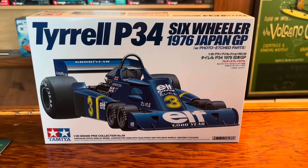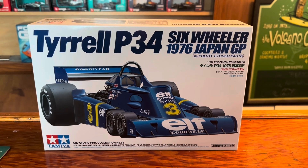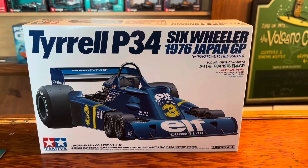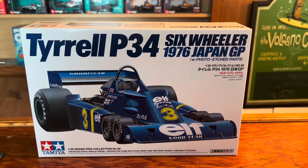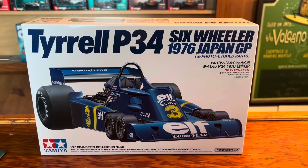I hope you enjoyed the review of the Tamiya 1/20th Grand Prix Tyrrell P34 six-wheeler from 1976, the Japan Grand Prix. If you liked it, please hit the like button, subscribe, and God bless.